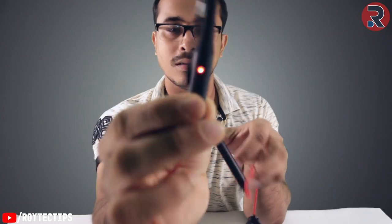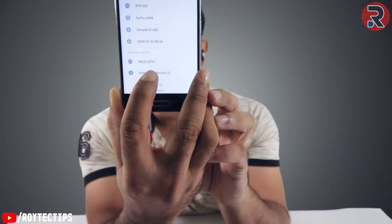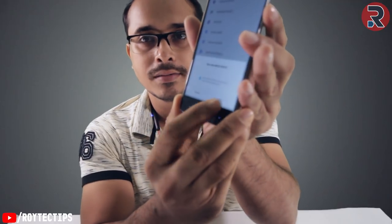The light is turning on and I think it's in pairing mode, so let's check my phone and pair it up. Found it — this is the Meizu EP52. Now pairing... paired! Hello there — there's a beep sound.